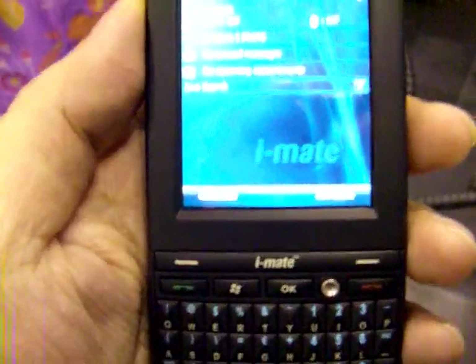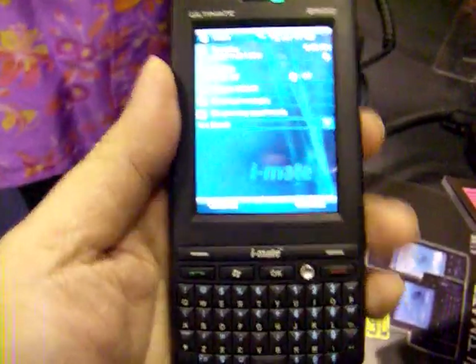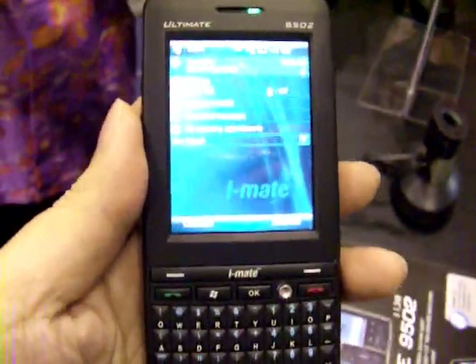Hello, this is Reggie, also known as David Ruffin, and this is for my tech blog DRTR on the go. I have here the latest model of my iMade, the iMade Ultimate 8502.